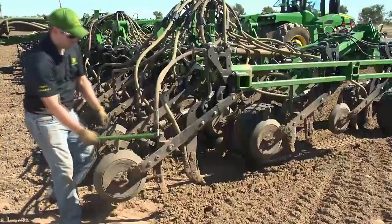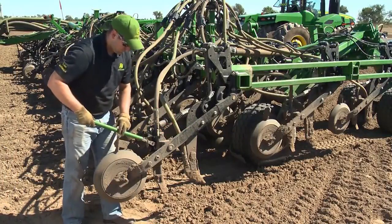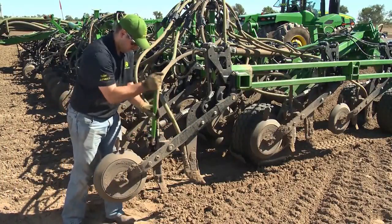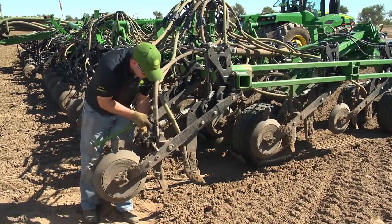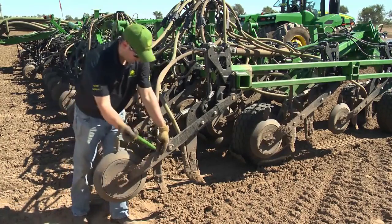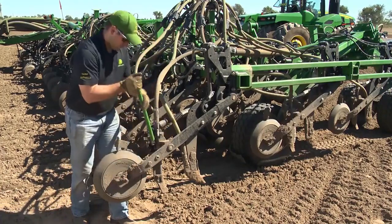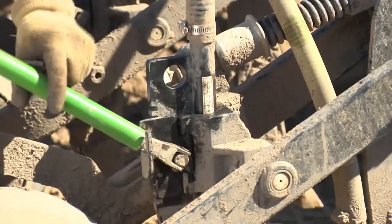The seed tube can be adjusted in one-quarter inch increments by releasing the seed tube cam. This cam can greatly reduce the time and effort it takes to make seed tube adjustments. Fertilizer depth is set across the tool by the frame and can be adjusted hydraulically in the cab. Setting and maintaining the correct seed boot depth is essential for proper seed placement in the trench.